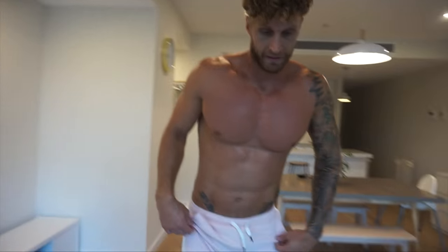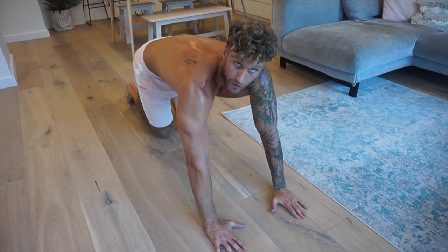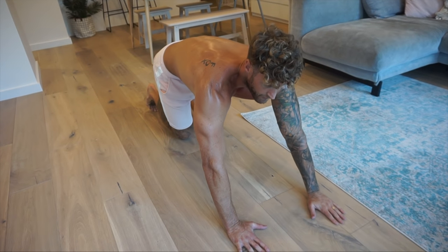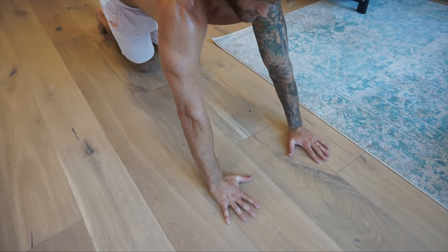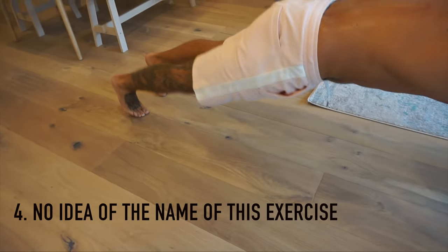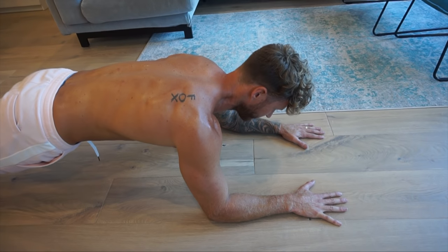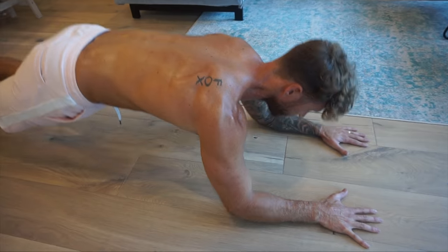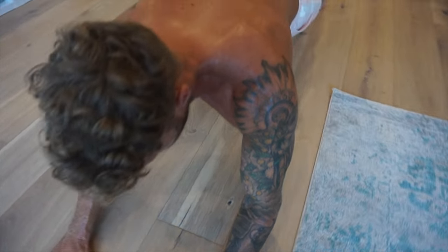Enough explaining — I'll just show you. Your hands are not going to be underneath your shoulders; they're going to be out in front of you, pretty much outstretched, with your toes and hands a fair way from your body. You're just going to drop onto the forearms and push back up, just using your triceps. It's a good little finisher — feel the burn for the last exercise.